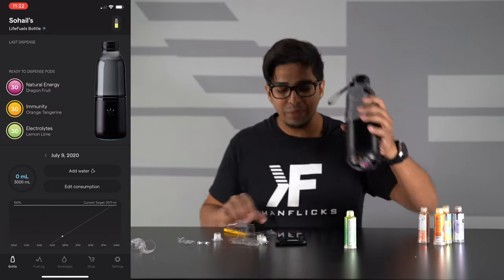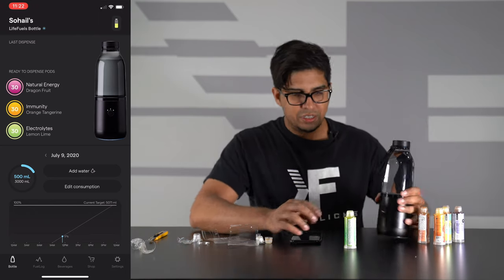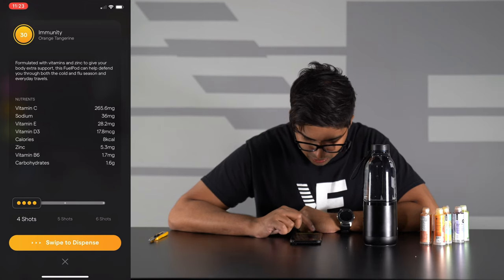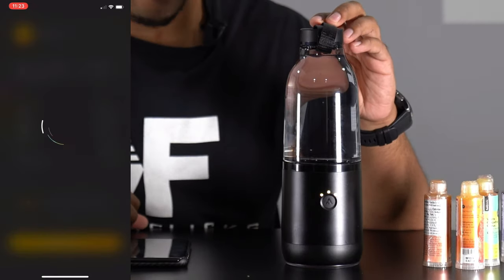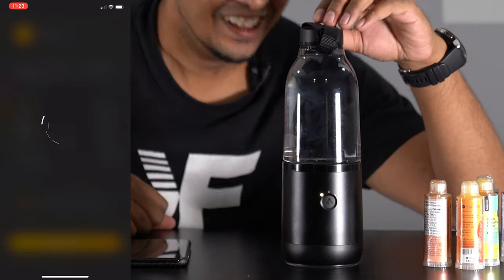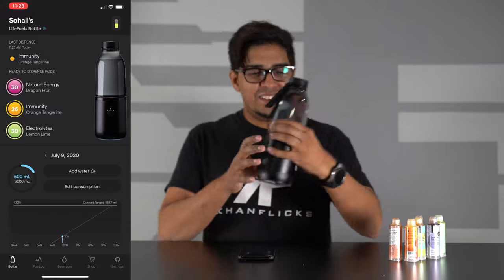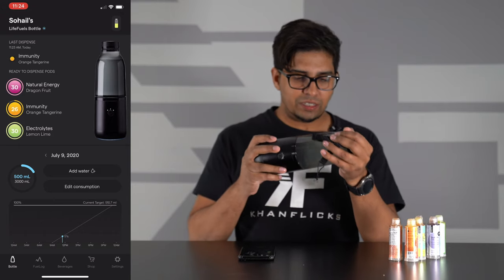Let's go ahead and lock that in place. You can see all three cartridges — that's like a money shot right there. We can dispense it. The app says it's ready to dispense — swipe to dispense. You can do one shot, two shots, five shots. We'll do four shots for the immunity orange tangerine. I'm going to hit swipe. Wow! You can actually see it just emitting itself — we've got the orange cloud going in there. Let me go ahead and shake that up a little bit to get that flavor in there.